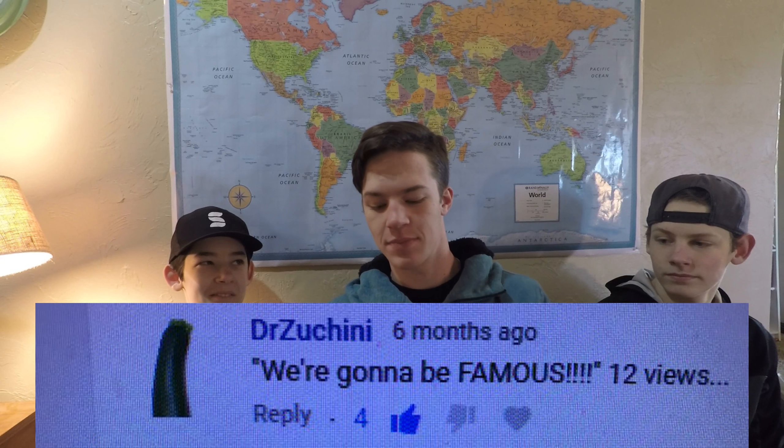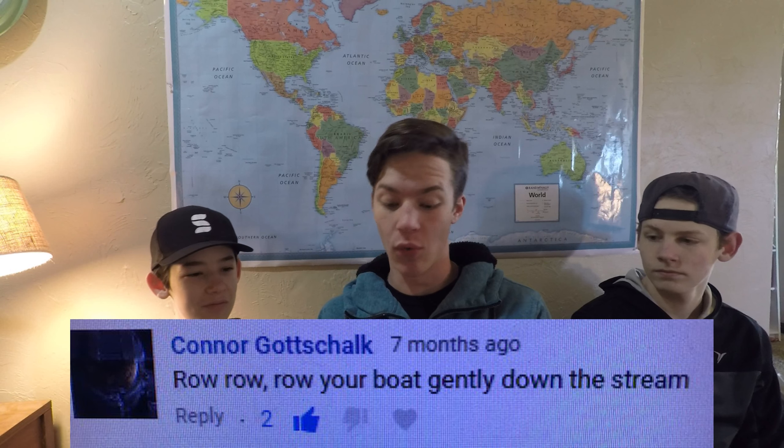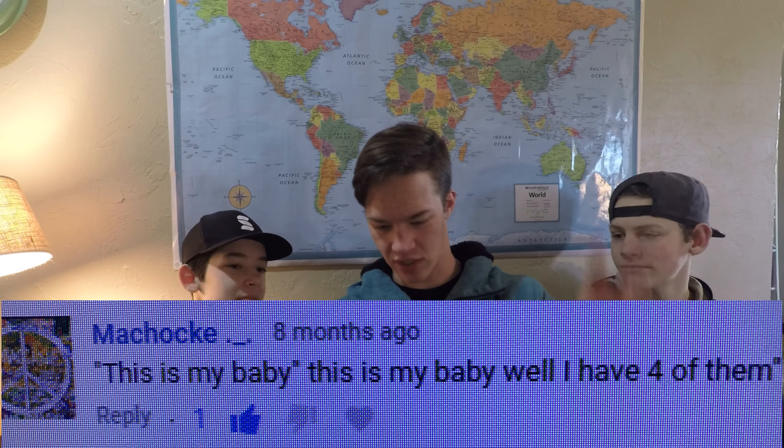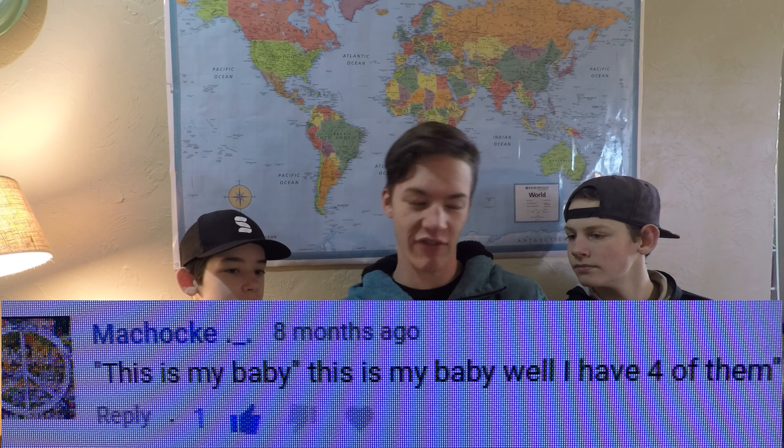Someone commented 'we're gonna be famous' with 12 views, and Matt Gino responded — now they're at 44, actually more like 50 or 60 something. Someone said 'row row row your boat gently down the stream' — I don't have a boat and there's no stream, so thanks. Someone said 'this is my baby' — I have four of them, and I was referring to my guns, obviously. I'm not a dad or anything.